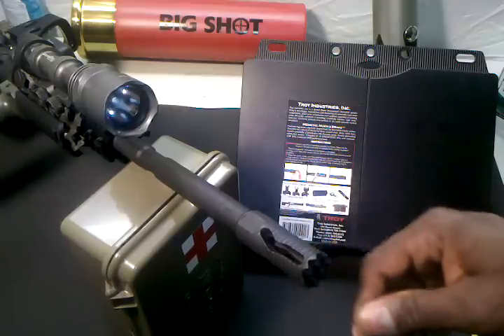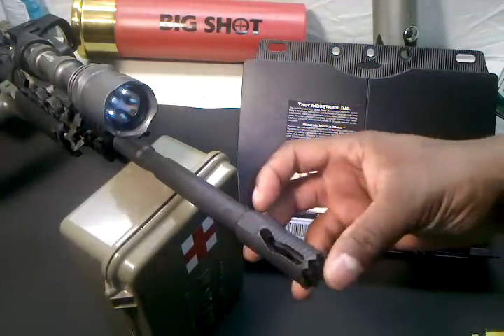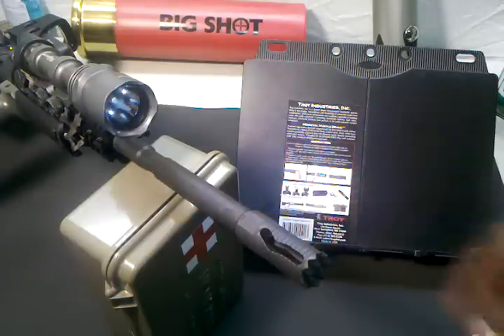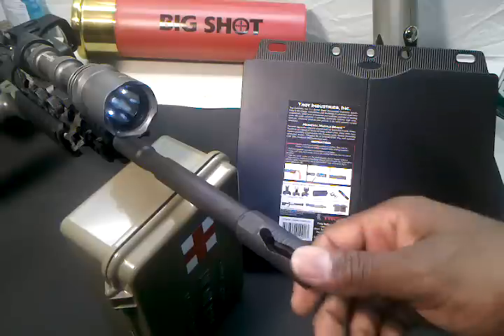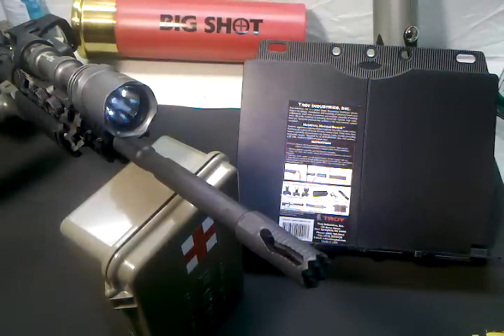I'm extremely happy with it. I like the look of it — a little bit longer than I thought, but it looks alright. I think it looks sexy. I can't wait to take this out to the range and test it out, along with my other accessories that I got. Alright guys, I'm out.